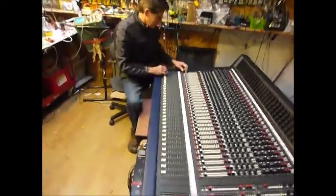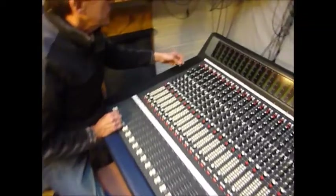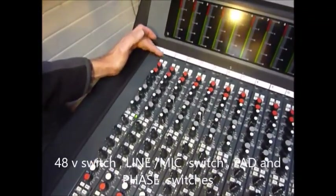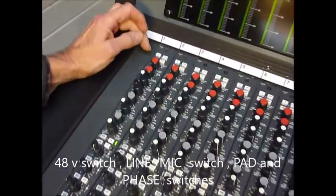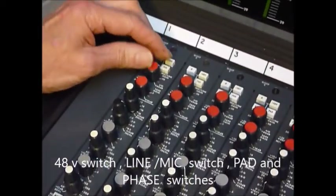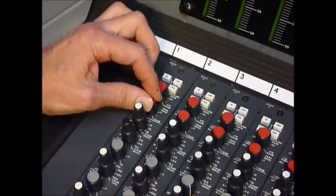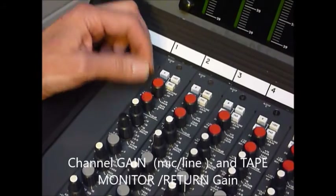If you'd like to zoom in over here, I'll just quickly go through what's available. We've got the normal switches at the top: 48 volt phantom for the mics, a phase switch, pad, and line/mic switch. There's your mic/line gain, and there's your tape gain, which is like the returns from the multitracks - so it's like mix B, or tape return.